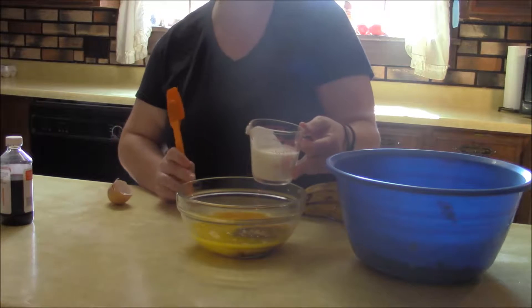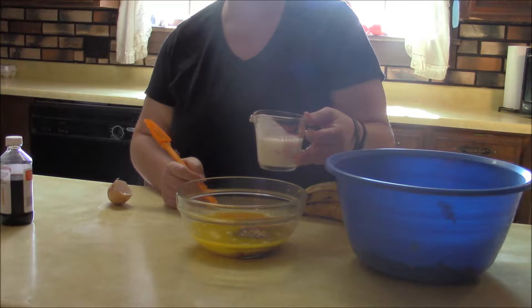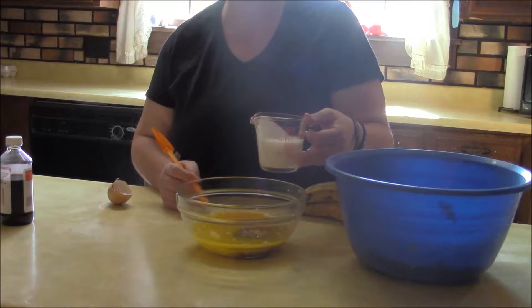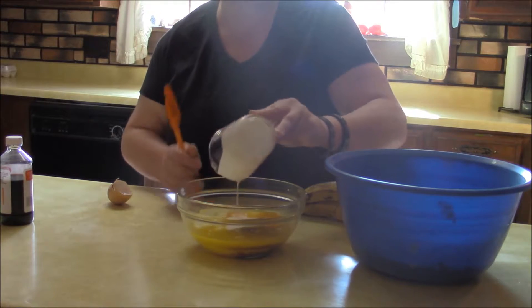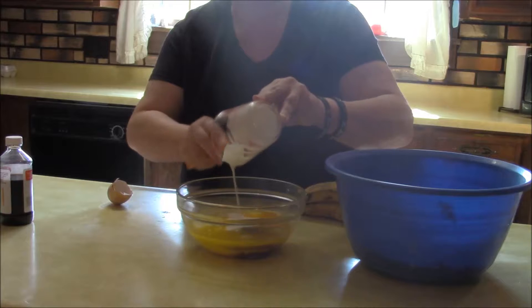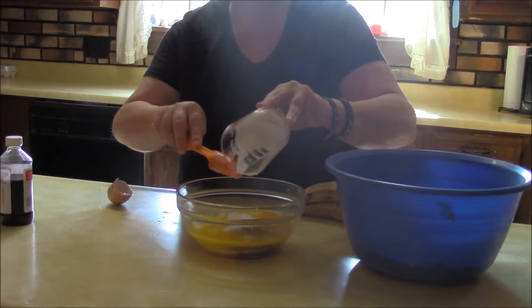Buttermilk is a great thing in this recipe. You could also use sour cream, yogurt, Greek yogurt, or just regular milk — that would be fine too. But buttermilk really does kick up the flavor in this recipe. I did a video about buttermilk; I'll try to link that here.